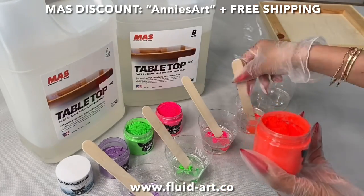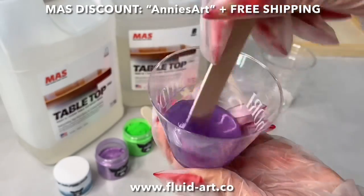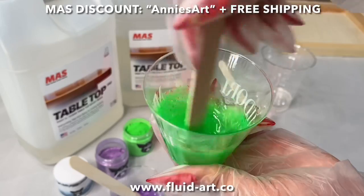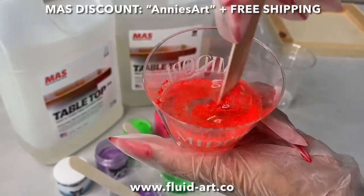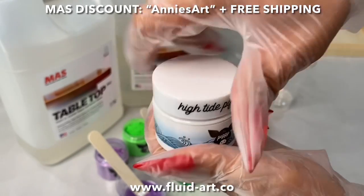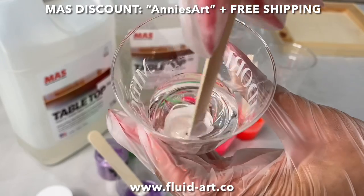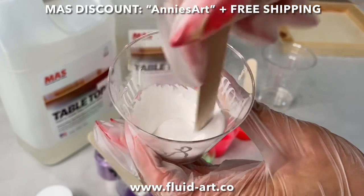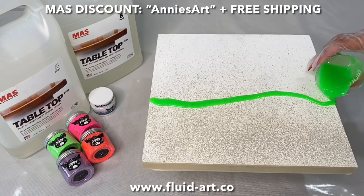Look at how vibrant these colors are. I thought with the amount I put, the resin was going to be pretty transparent — but these pigments are so strong, you don't need to use that much, which is amazing. The bottles are super full, which is fantastic. If you haven't seen their website, it's Fluid Art Co. — linked below. Use my discount code Annie's Art for 10% off plus free shipping, and that free shipping on resin, which is very heavy, is everything.